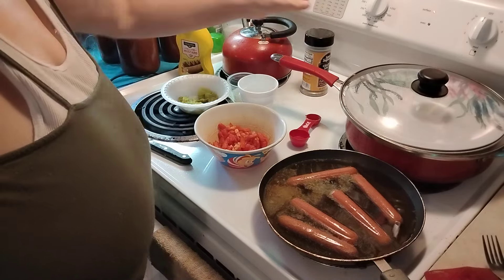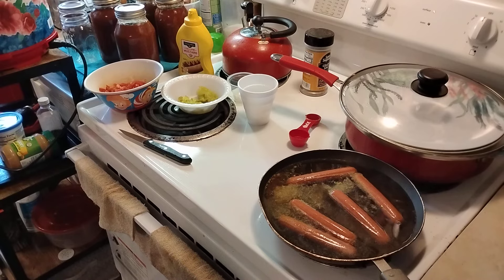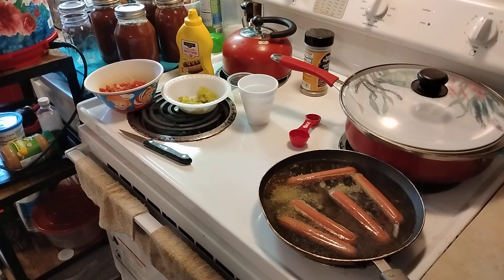Now, you're supposed to use poppy seed buns, but they don't sell them at the store. To make hot dog buns with a poppy seed recipe, you'll need one cup of lukewarm water, two and one half teaspoons of instant yeast, one tablespoon of sugar, and one fourth cup of instant mashed potatoes.